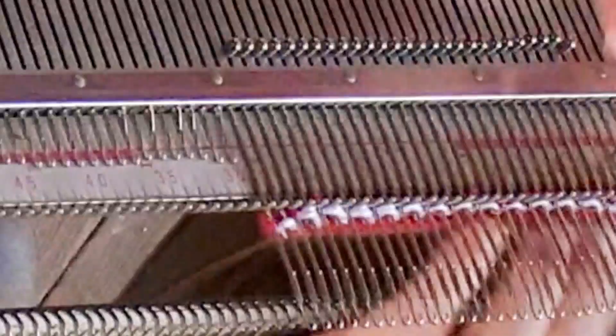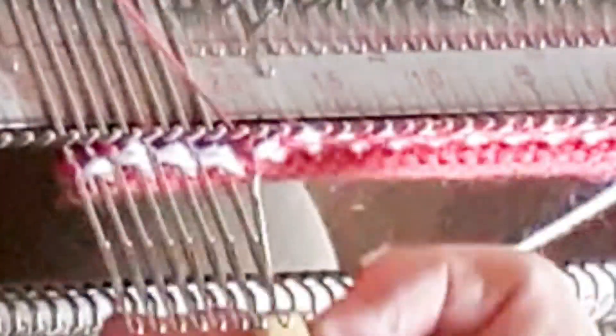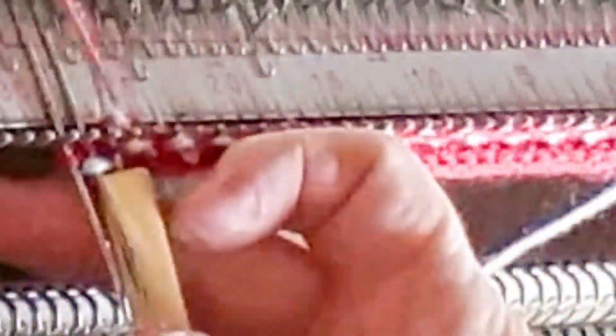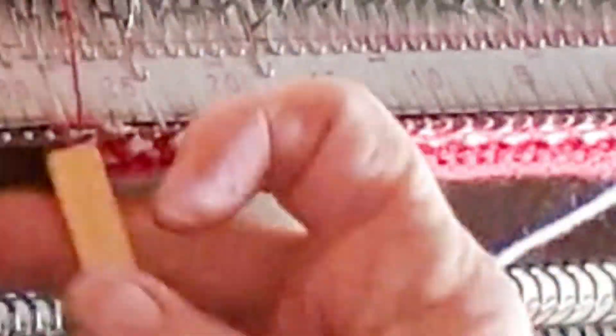Now we're basically done. I'm going to bind off using the latch tool bind off around the gate pegs. If you're uncomfortable binding off two loops of yarn at once, you can knit a single row and use the transfer bind off. Or if you can do the gate peg bind off from the other side of the machine with your left hand, go for it. Either way, we're simply closing the second hem — I think of it as the top hem of the garment, but it doesn't matter too much which one is top and which is bottom.